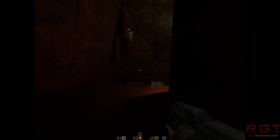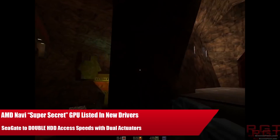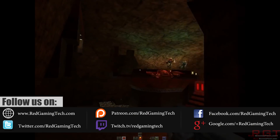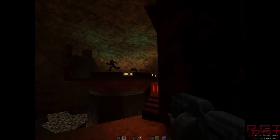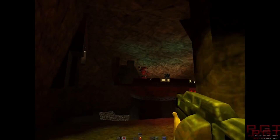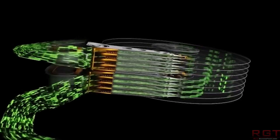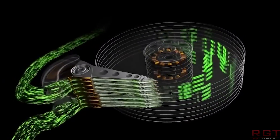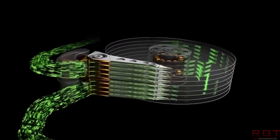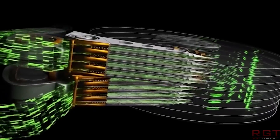Ladies and gentlemen, my name's Paul, and in this Regiment at Decom video, we're going to be discussing and analysing tech news stories which, as usual, have popped up over the past 24 or so hours. We're going to be starting things out with Seagate, specifically the multi-actuator technology, which the company are touting to be a performance breakthrough. And then we'll finish the video with AMD's Navi.